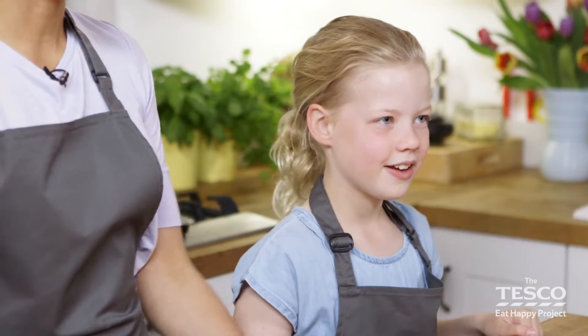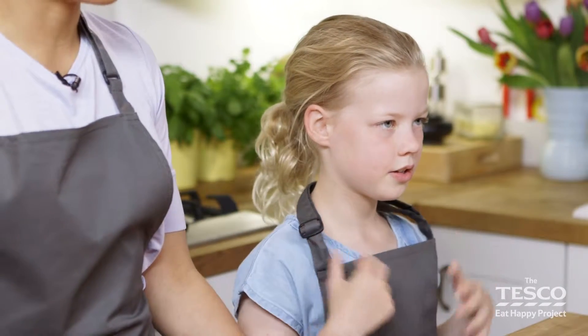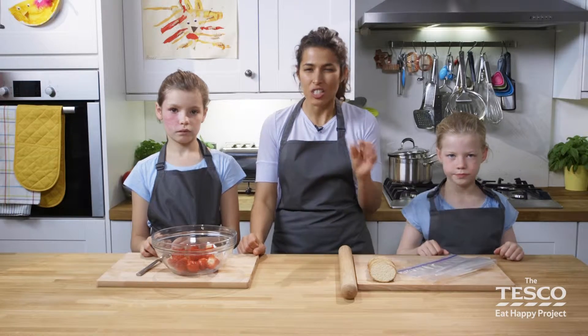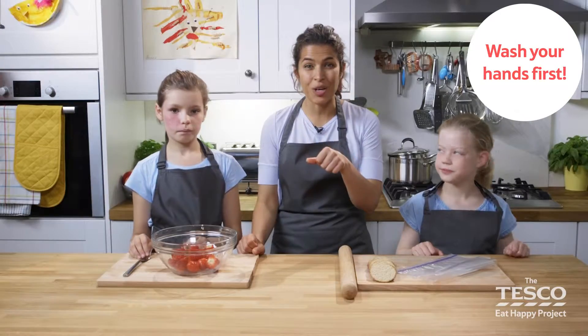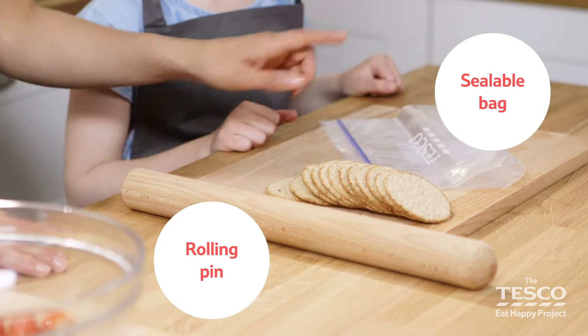In this video we're going to show you two different ways to crush. Crushing means using force to reduce the ingredient into smaller pieces. Have you washed your hands? Yes — brilliant. Now what you need is a rolling pin, a sealable bag, a fork, and a bowl.